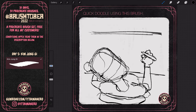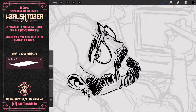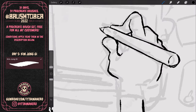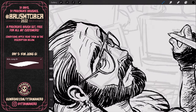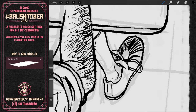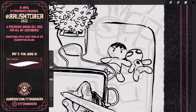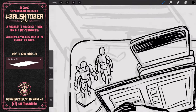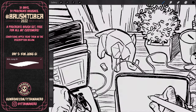For this illustration, I made a self-caricature from a wild angle, inspired by the type of illustrations Jung Gi used to draw. I drew myself drawing on my iPad, with my small but appreciated desk and all the mess I have on it. I don't know what else to say, aside from the fact that Kim Jung Gi will be greatly missed.